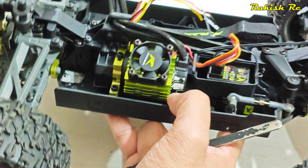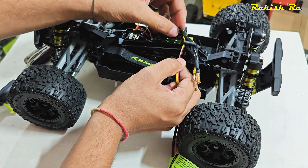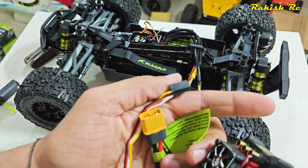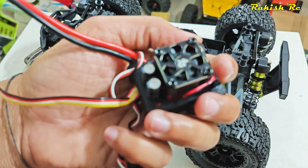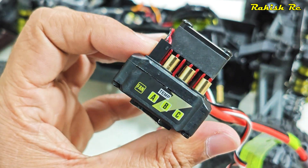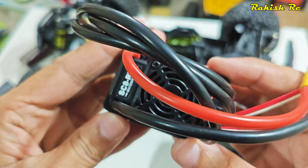There's a bracket on the receiver box through which we have to route the wires. Once we remove the ESC all the way from the truck we can install the new one. The good thing about this new ESC is that the fan is a lot more powerful and it keeps the ESC cool.